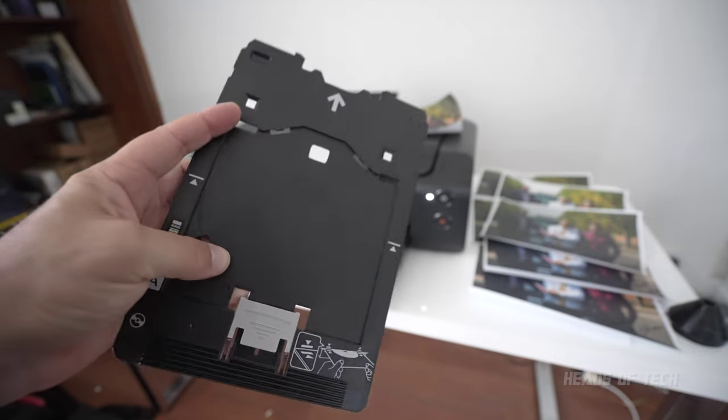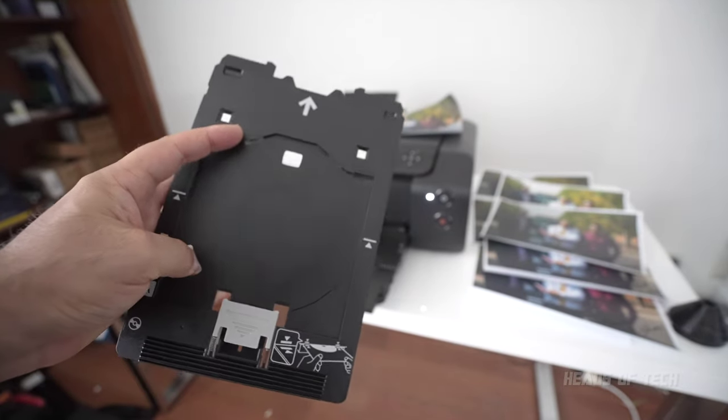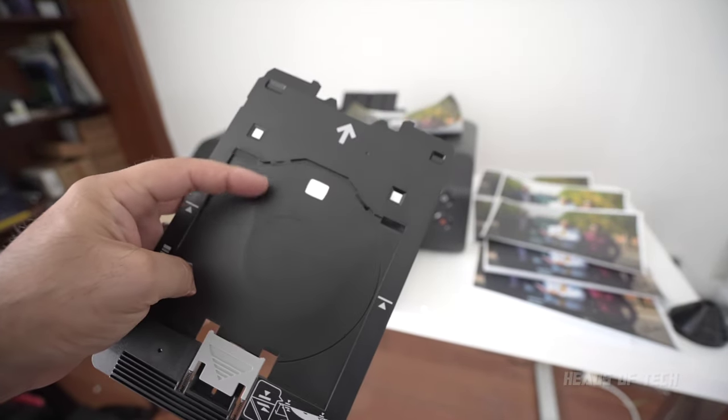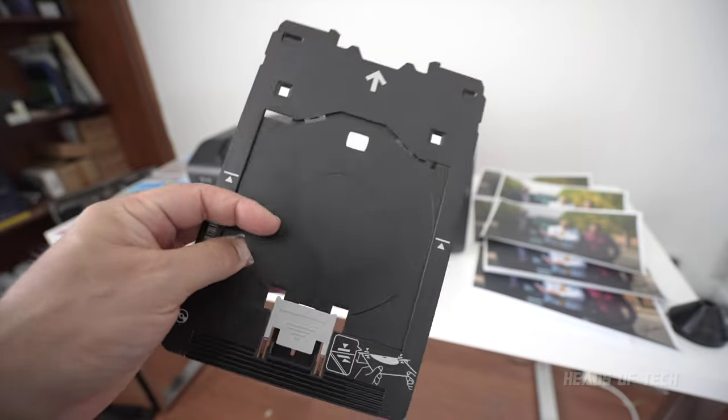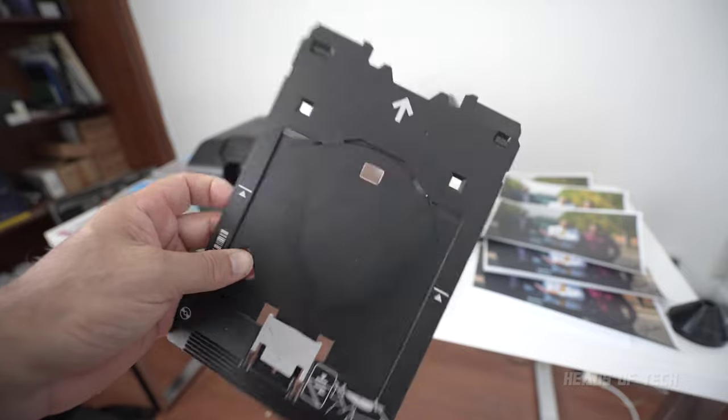You also get a CD tray accessory for printing on CD-ROMs. A CD-ROM is a media device that was very popular about two decades ago. You need to get the right CDs that allow for color printing — I don't have any on hand, but if you want to print CDs to sell as your album and that kind of cool stuff, you can use this.